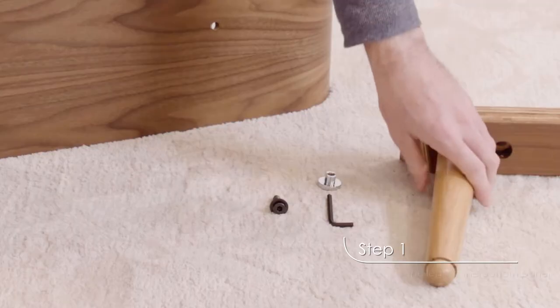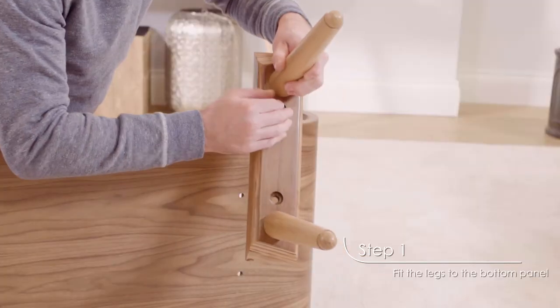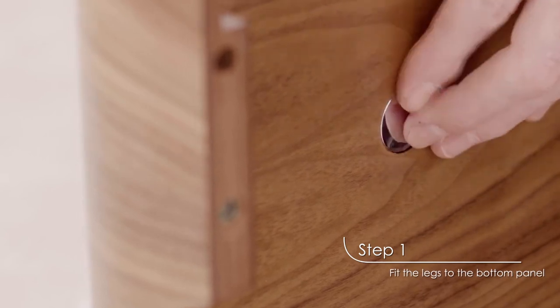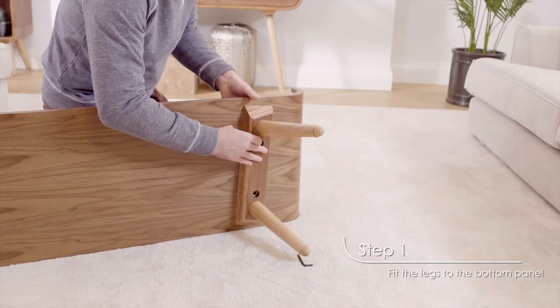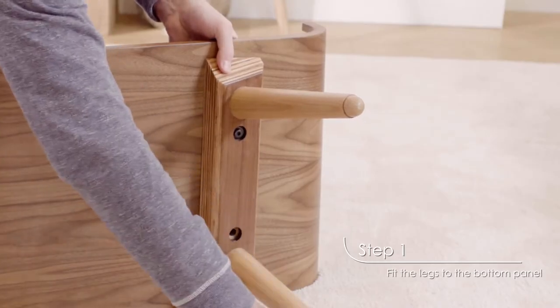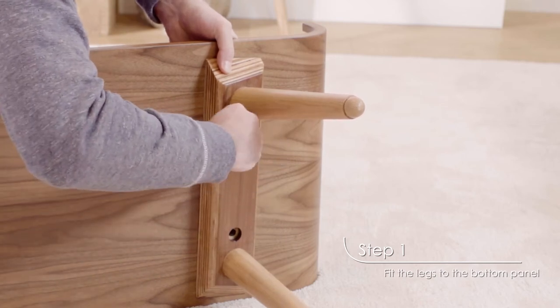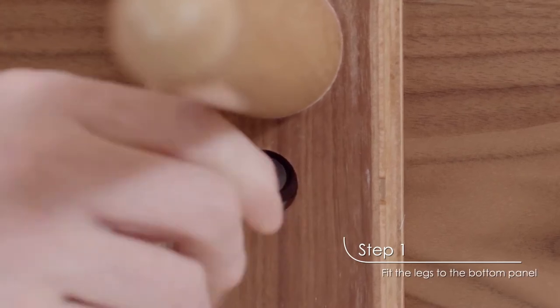First, insert a bolt and washer into one of the holes in the first pair of legs. Then, insert a chrome nut into the top side of the bottom panel. Make sure that you do this on the side that the first legs will be attached to. Place the two pieces together so the bolt slots into the chrome nut. Use the Allen key to tighten the bolt.